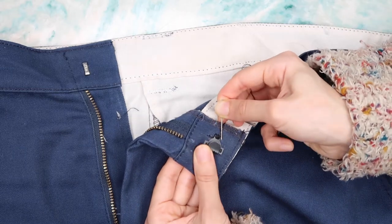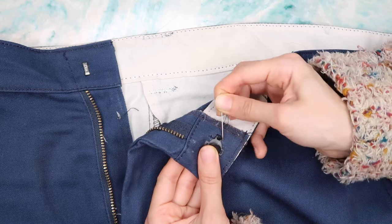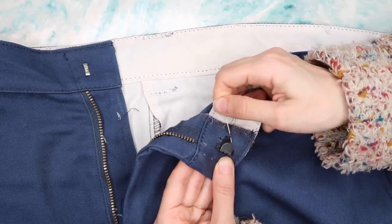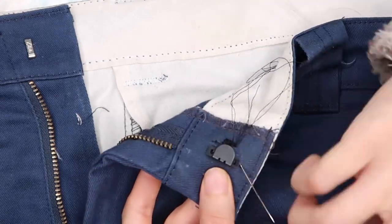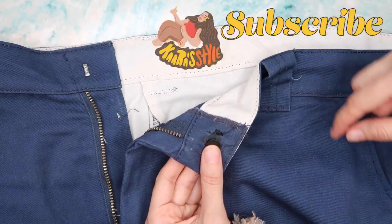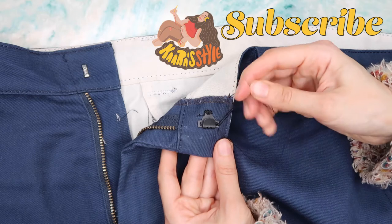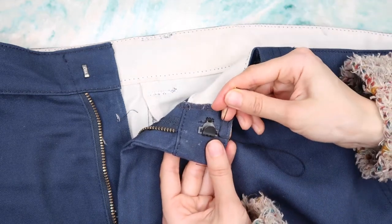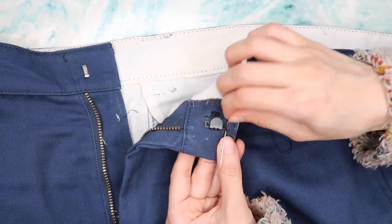To move to the other hole of the hook, I insert my needle inside the fabric and take it out on the side where the next hole is. If it gets knotted, just pull it and the knot will go away. I continued doing this backstitch back and forth in all three holes to get a nice firm, strong grip.